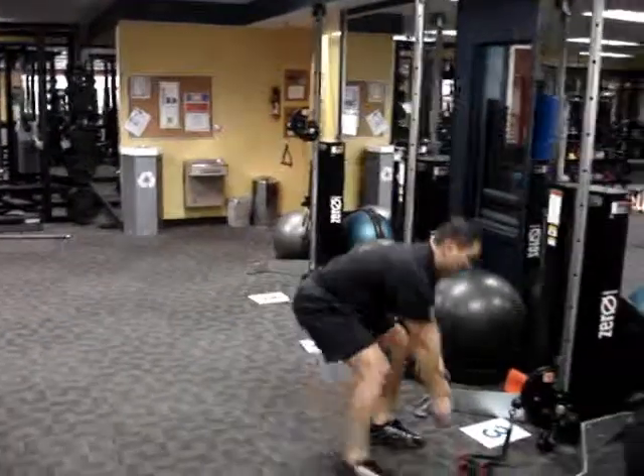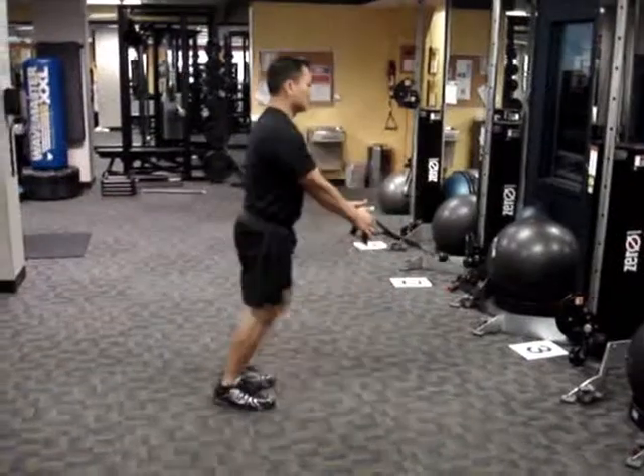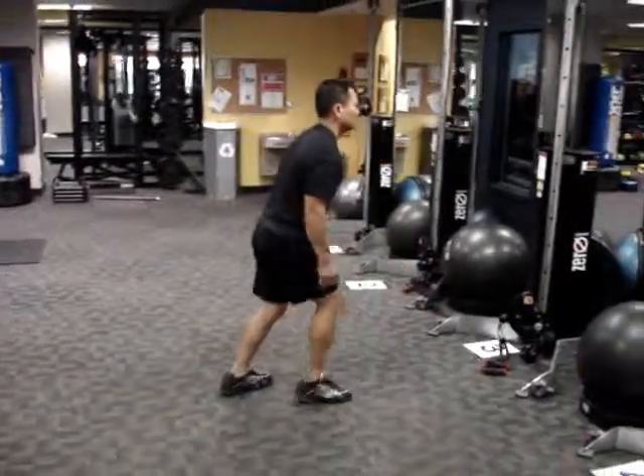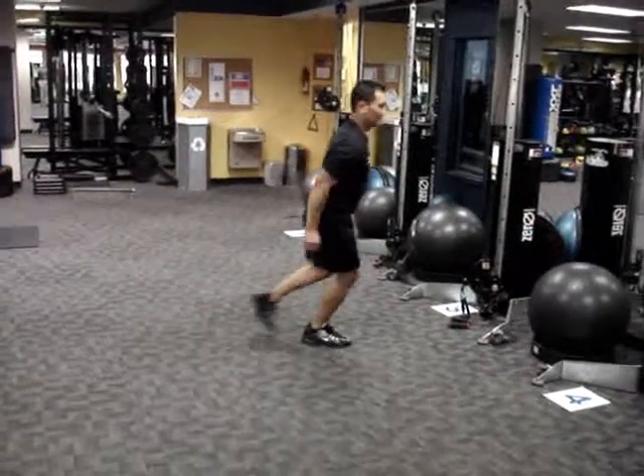Station three: alternating lunge forward. 30 seconds on, 30 seconds off. Got the lunge jump, split jump.